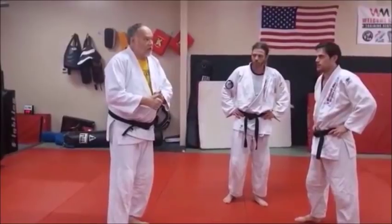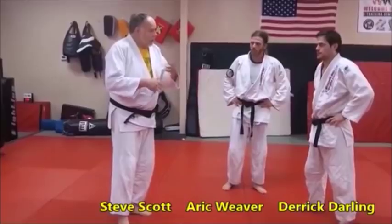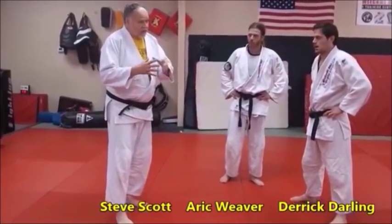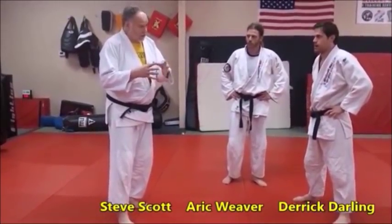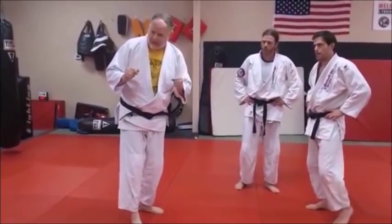We're going to work at the very basic, the old school way of doing it, which still works. And we're also going to do a newer way, which for a long time is also called obitoi gaishi — belt grab, back roll. We'll talk about that momentarily.